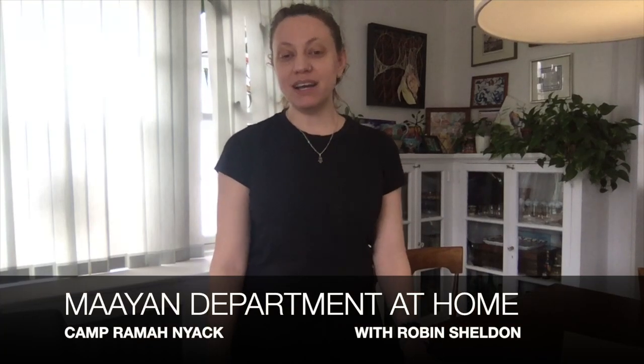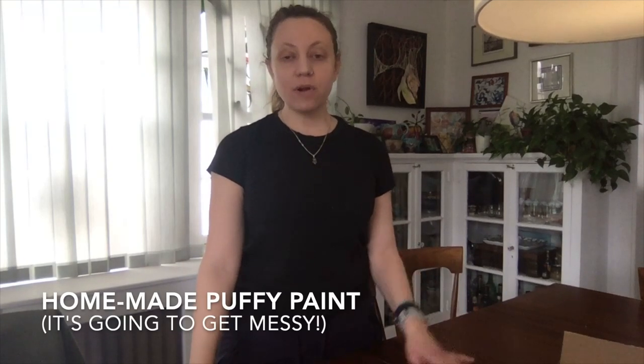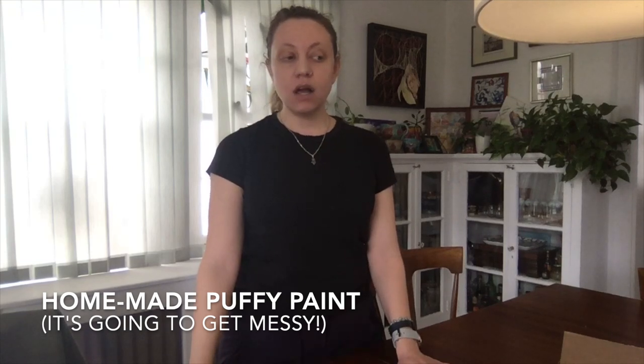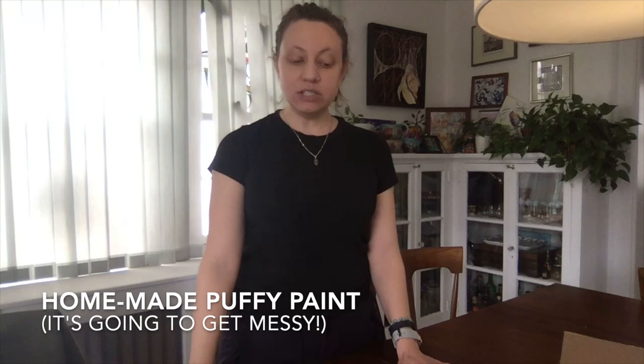Hello, welcome to the Mayan Department at home. If you were at camp with us last summer, you'll remember that the Mayan Department is a very messy and super fun space. So before you begin your project today, please make sure you're somewhere where you can get messy and easily clean it up. Our project today is making a puffy, slimy paint using materials you have at your house — it's pretty messy, kind of gooey, and a lot of fun.